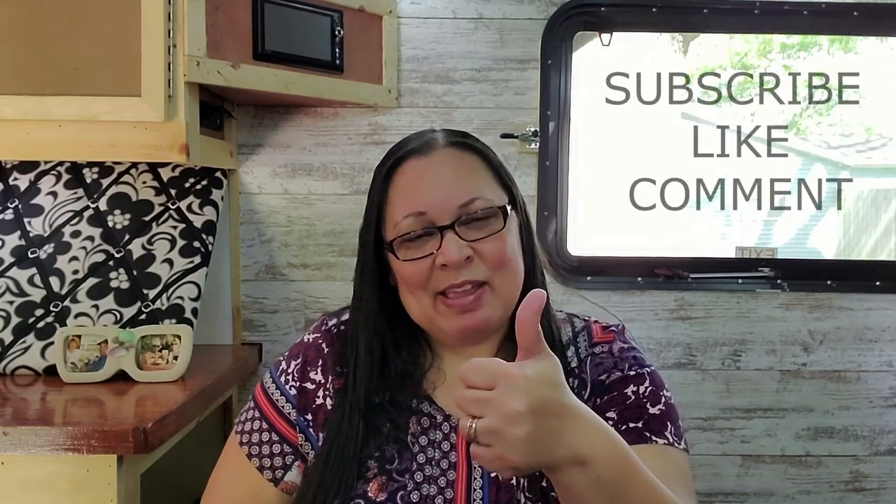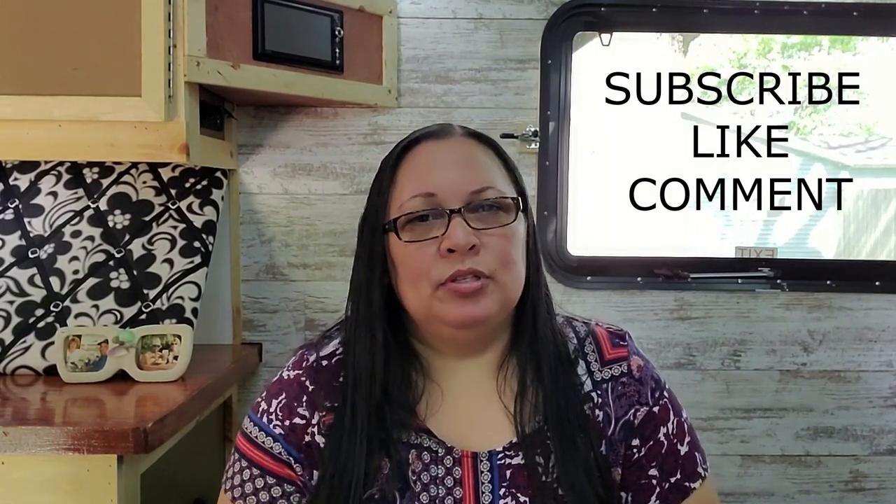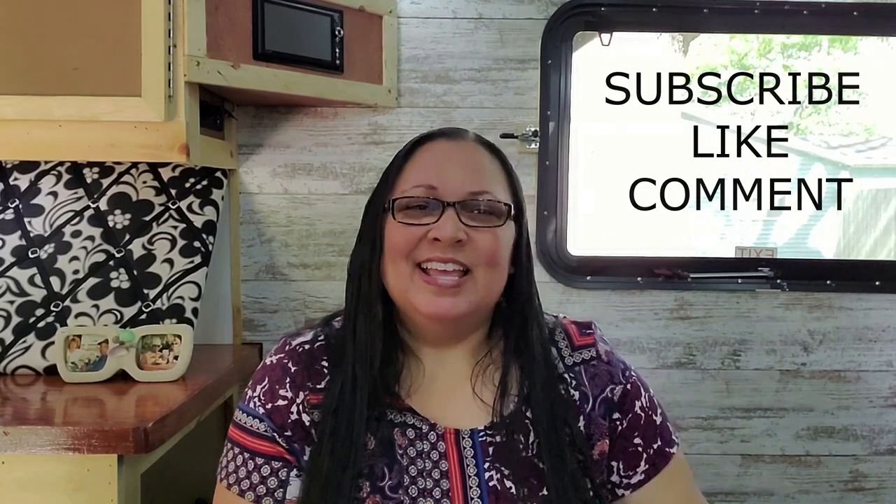Thank you so much for coming back every single Monday. Hit that like button, please subscribe if you haven't already. If this is your first time to the channel, welcome to Adventurous Jerry Land — hit that subscribe button. We love you, take care, and we'll see you out on the open road. Bye!